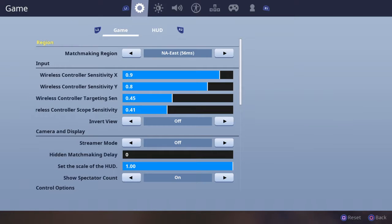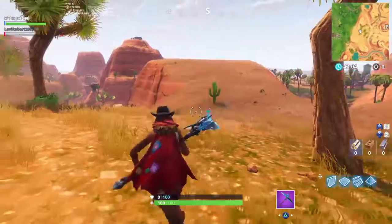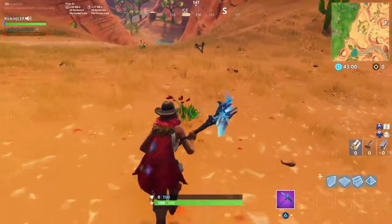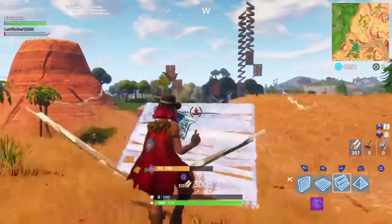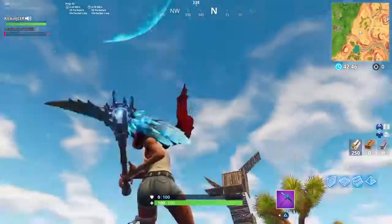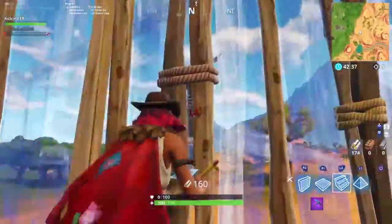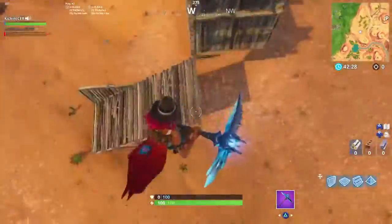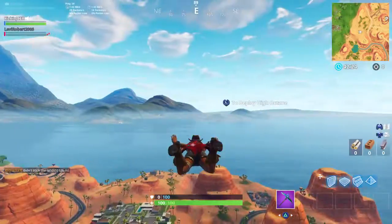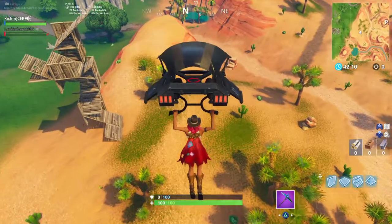I suggest having your Y sensitivity at 8 and your X at 9, because you often end up in scenarios where somebody shoots you and you have to jump and shoot above you with your shotgun, or an enemy is above you and you have to shoot upward fast. It makes it so much easier — you can jump and shoot at the exact same time. Yes, it will take a lot of getting used to.